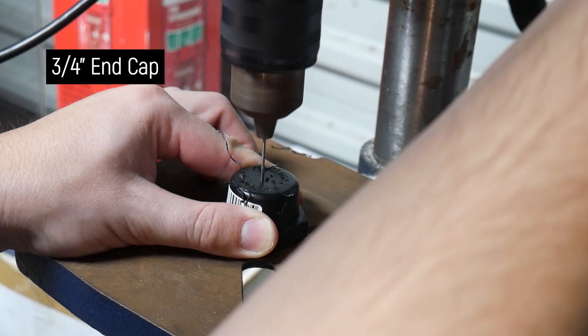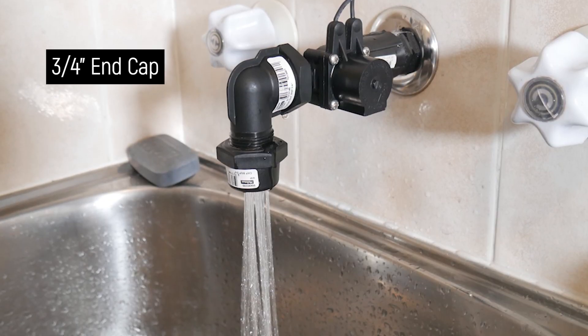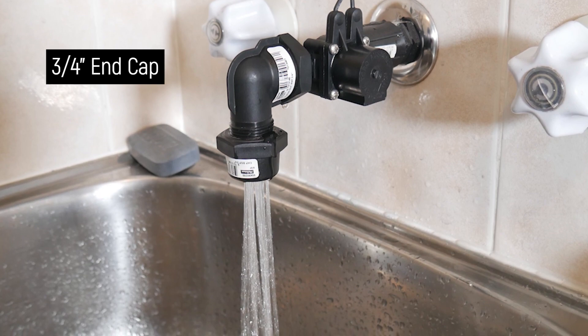I drilled several 1.5 millimeter holes in the end cap to create an effect similar to a miniature showerhead, and it worked really well.